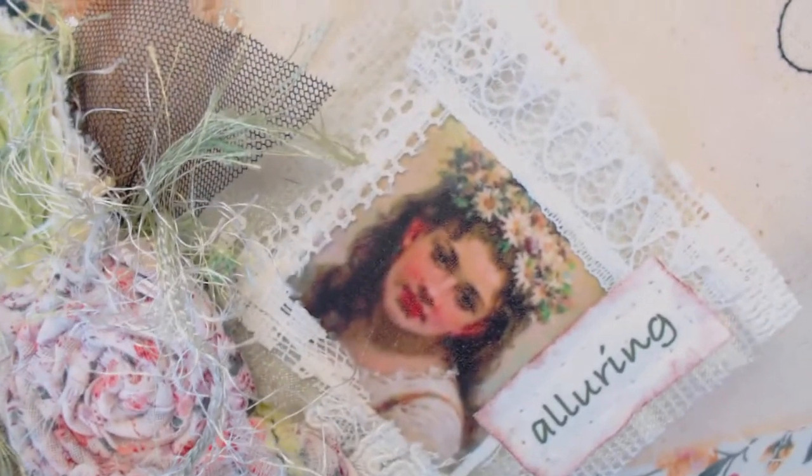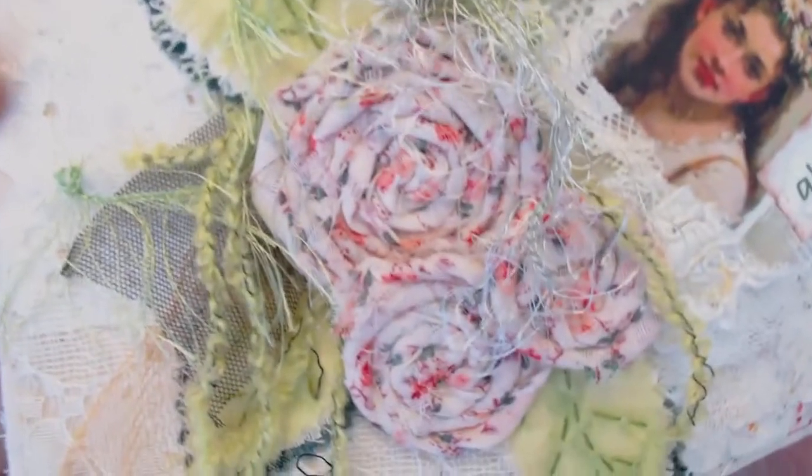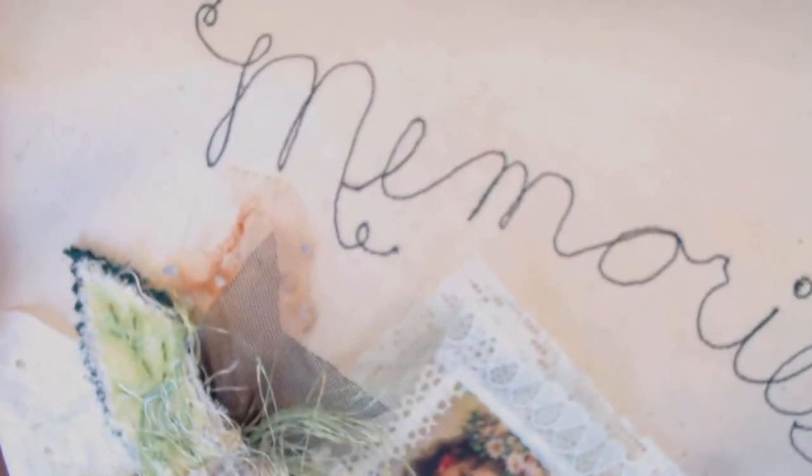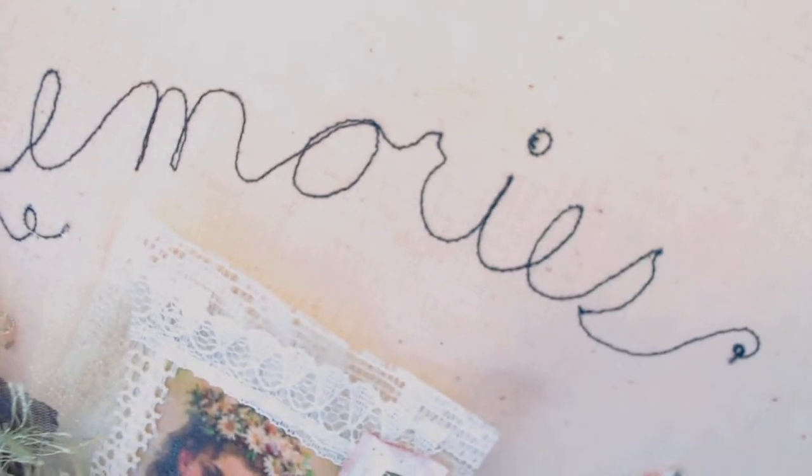Let me give you an up-close look at this embellishment. It really is charming in real life. And here's the word — I did this with free motion stitching on the machine. And let me show you this embellishment up close again.